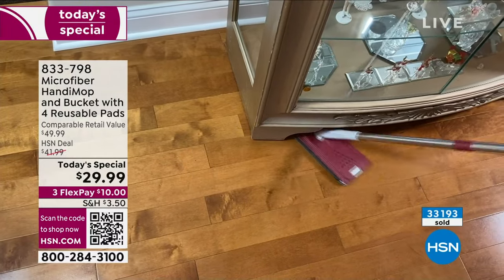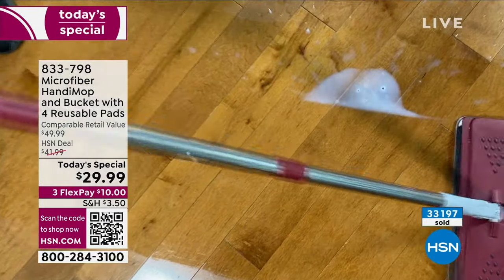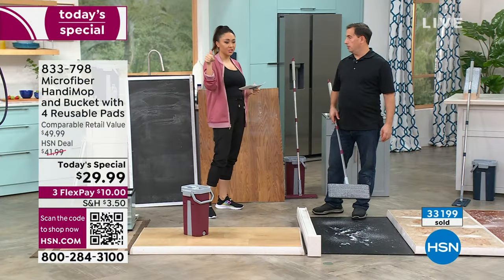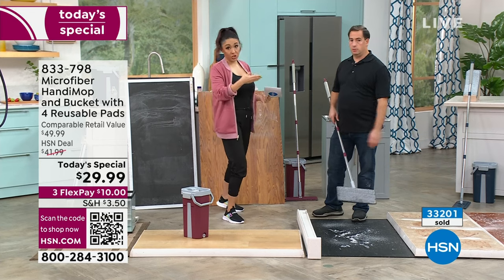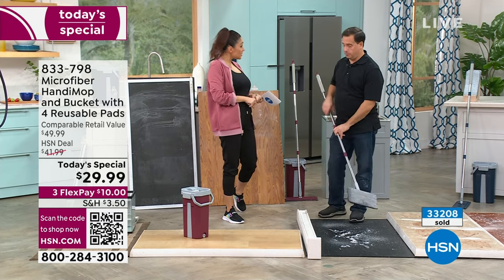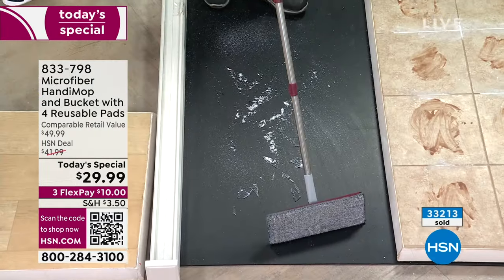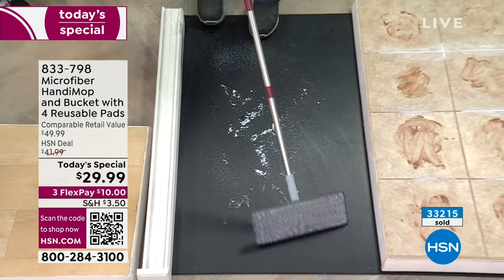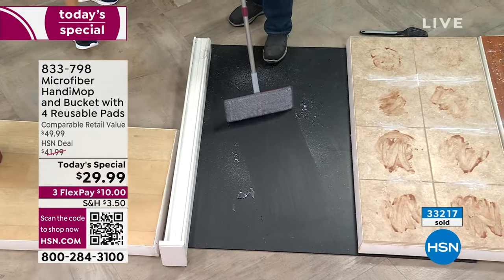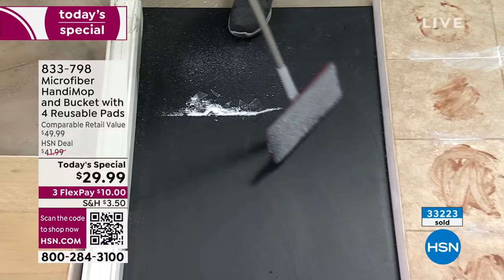It's got a squeegee and a broom. You're able to use it on your walls because you have 54 additional inches of reach. Go as high or as low as you need, low profile, get underneath everything. This is exclusively here at HSN — John made it for HSN. You can pick red or blue, and we've never done this at $29.99.